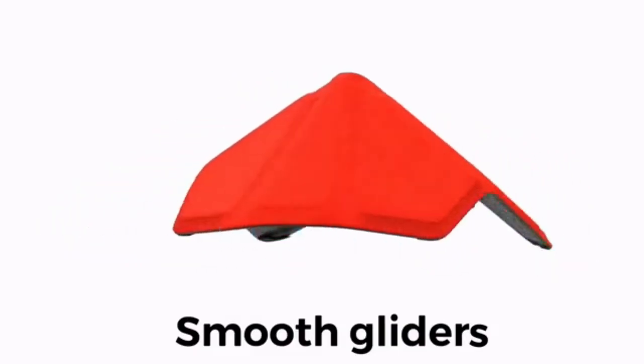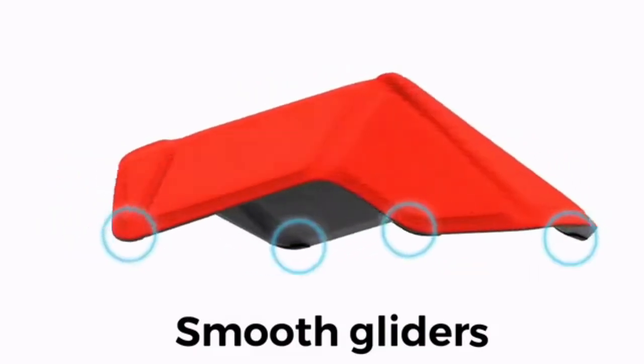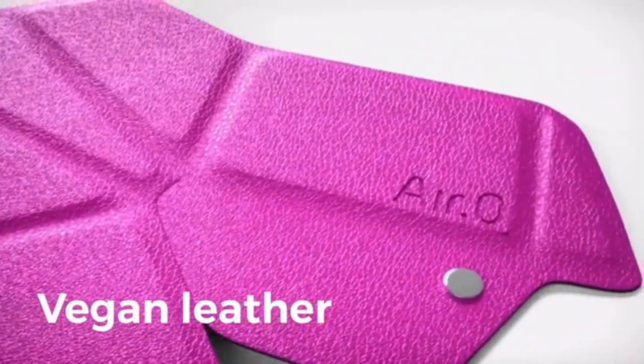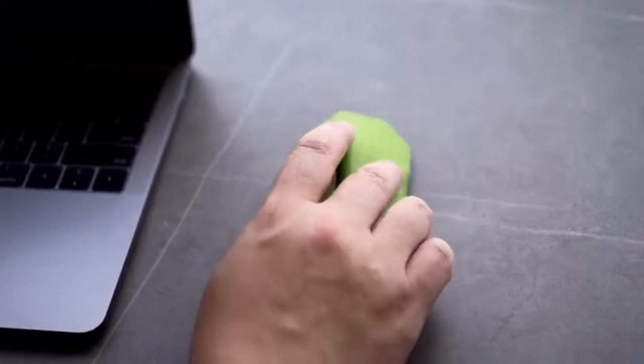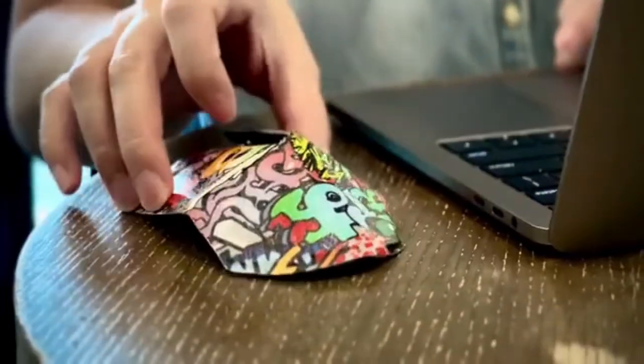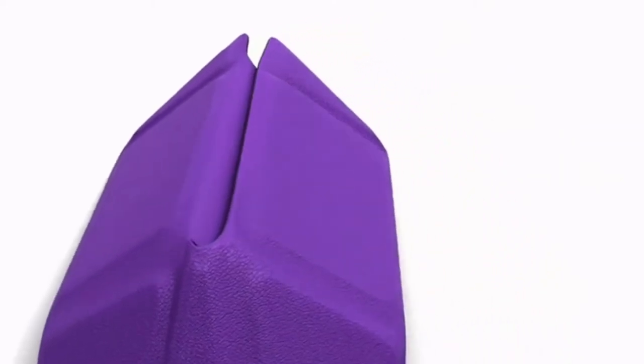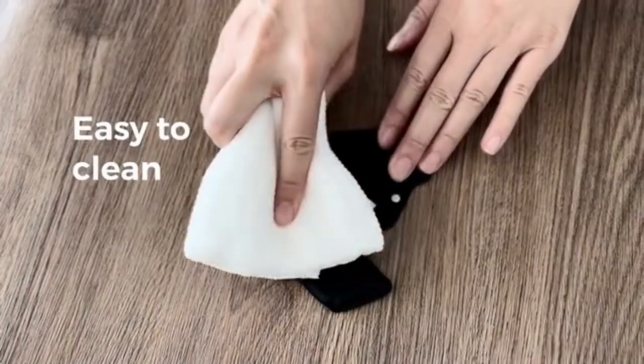The gliders at the bottom enable greater fluidity and precise control. The outer layer of Air Zero is made with vegan leather, which is able to maintain its integrity even after extensive folding. The surface is water-resistant, and stains and dirt can be easily cleaned from the vegan leather.